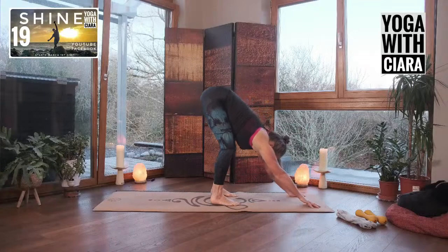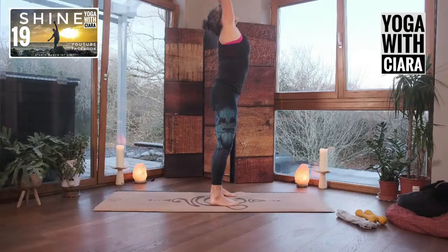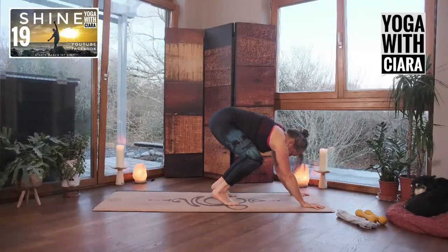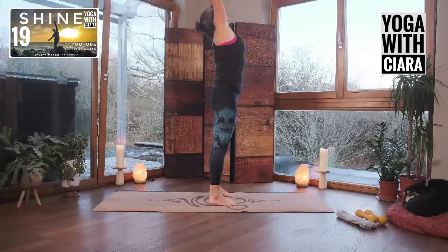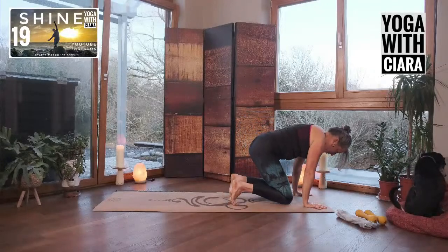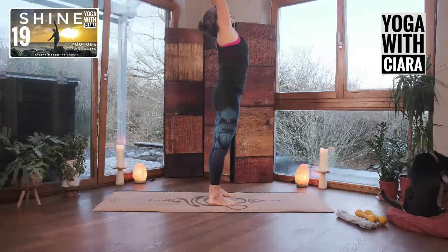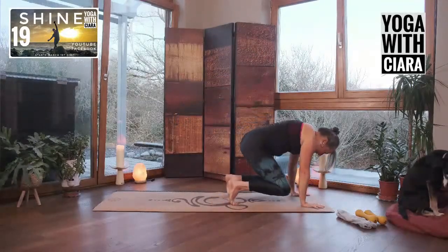Lift your knees off the floor, walk your hands back, slowly rolling up. Reach your arms wide, palms come together, bending your elbows, bending your knees all the way down, reach your hands forward, knees to the floor. And again — lift your knees up, rolling up, reach your arms wide, palms come together, bending your elbows, bending your knees, hands to the floor. Again — hands off the floor, rolling up, reach your arms wide, palms come together, bending your elbows, bending your knees, hands to the floor, knees come down.